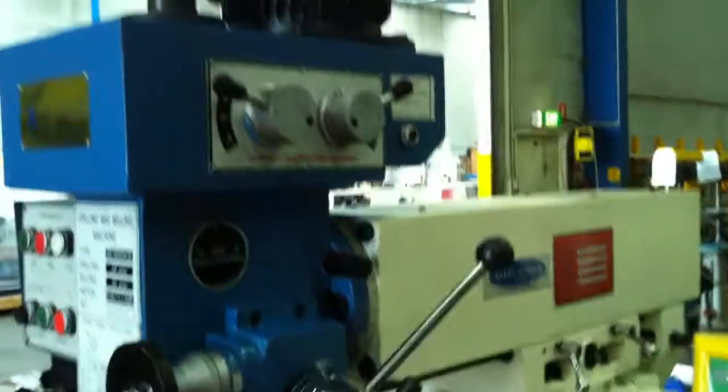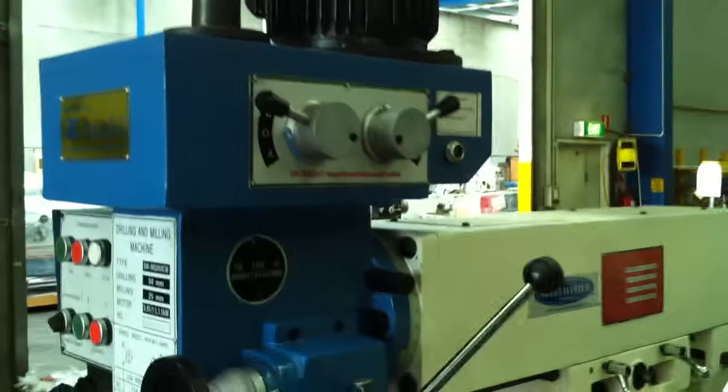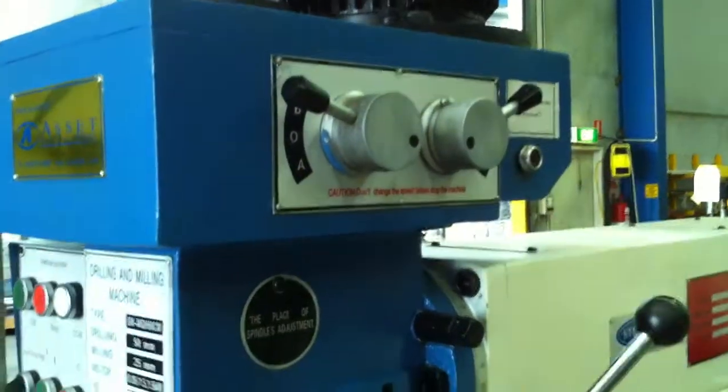This is our geared head drive, which is a 415 volt machine, and the geared head selection is done via those handles there.